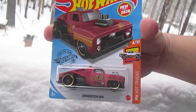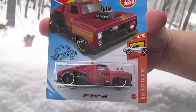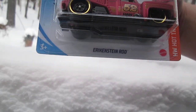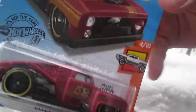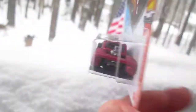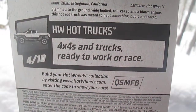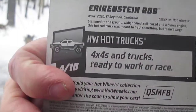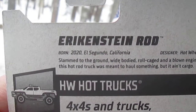Hello and welcome to Timmy's 10 again for unboxing of a 2020 Hot Wheels. Today we have the Erekenstein rod from Hot Wheels trucks — 4x4s and trucks ready to work or race. A little bit about the Erekenstein rod.